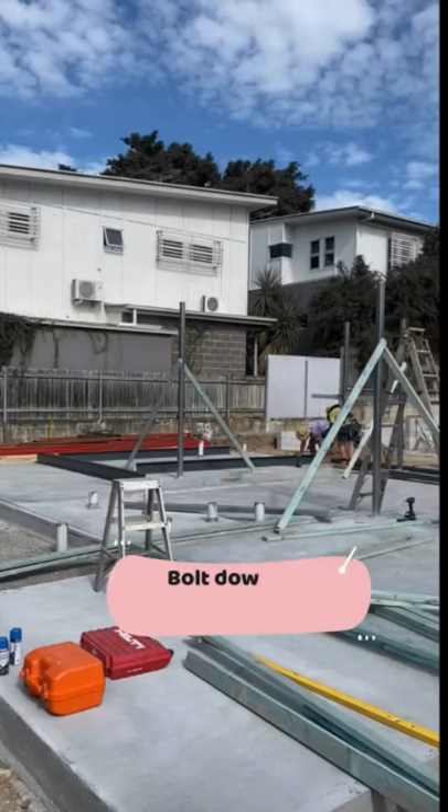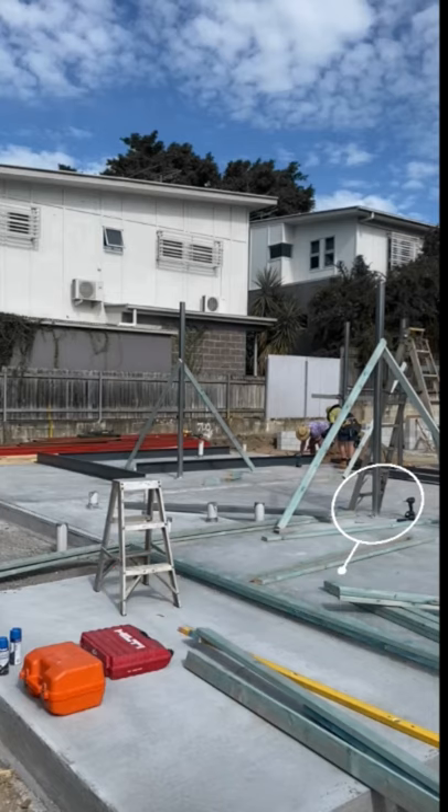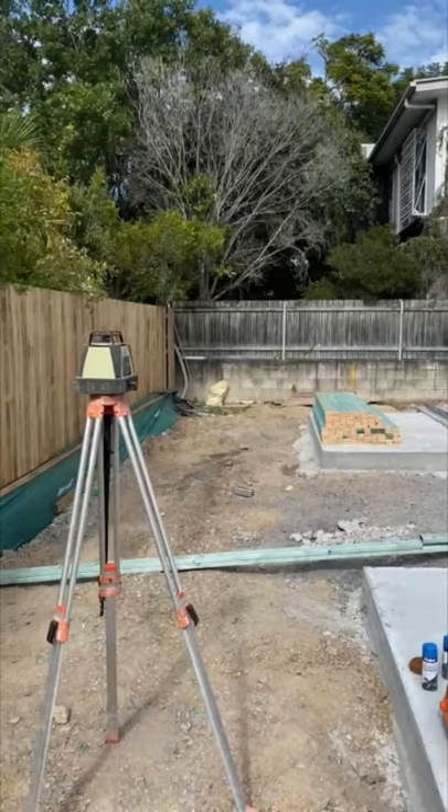How to correctly install ground floor steel columns. Bolt down the base of your extended columns in position and ensure they are plumb level, then brace in two directions.